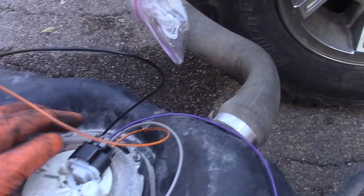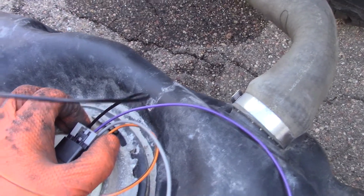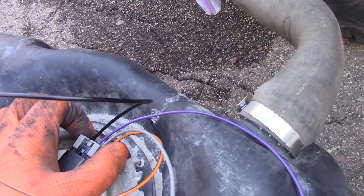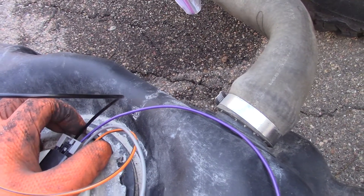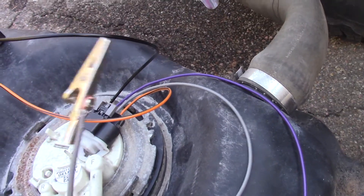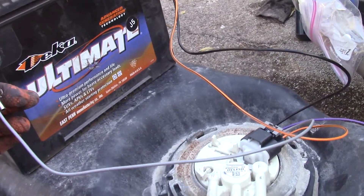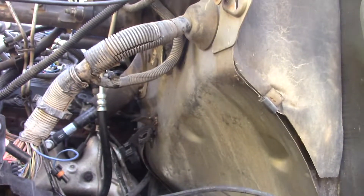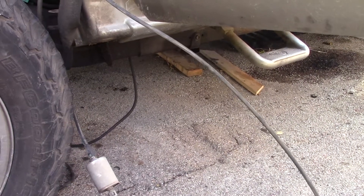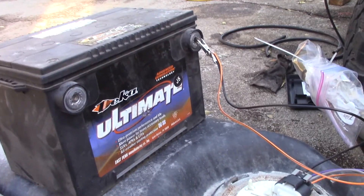Okay, hotwiring the fuel pump — nothing too complicated. These are both ground wires on either end of the 4-pin GM connector. One of them is the pump ground and one of them is the signal ground for the level sensor. I don't remember which one's which — doesn't matter, ground them both. The gray wire here is the hotwire for the fuel pump, and a couple of alligator clips. Fuel's pumping, and it's not spraying out or leaking anywhere.